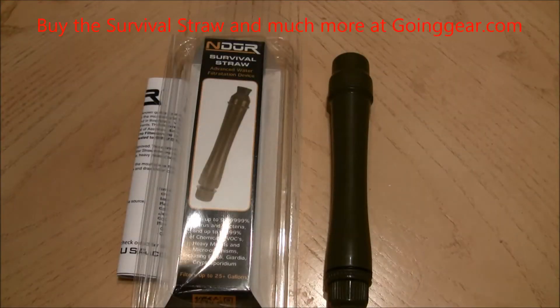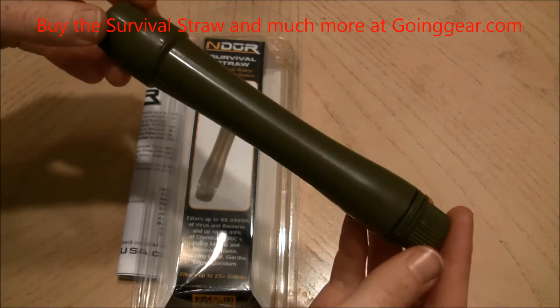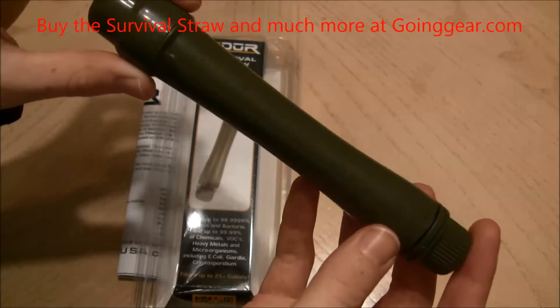Hey everyone, it's Jenny at goinggear.com and I have the NDUR Survival Straw. It's basically a water filtration device, as you can see here. It packs really light, it's FDA approved, and it's made out of BPA-free plastic.